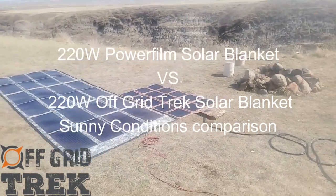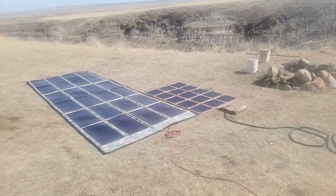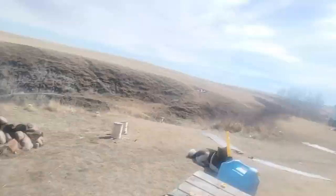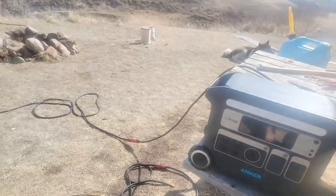Okay guys, I'm doing a bright light simulation. I did a video earlier comparing the PowerFilm 220-watt solar blanket versus ours in low light conditions. Same day, just now the sun is appearing, so right now just to show you on the screen here, I've got an Anker Powerhouse 767.